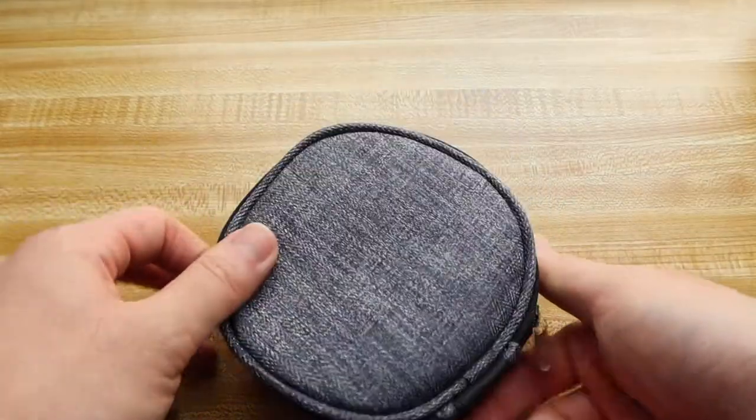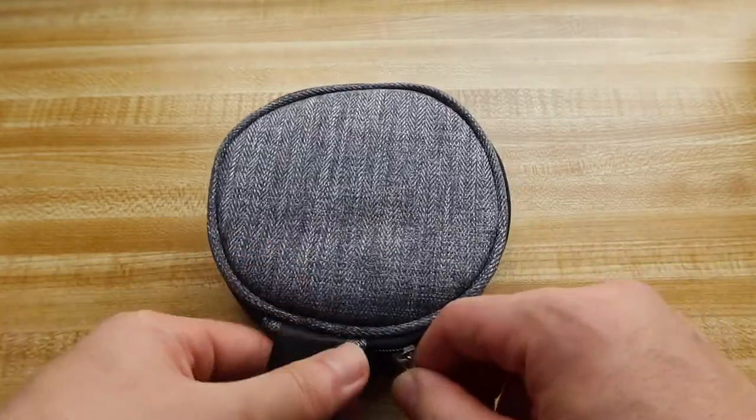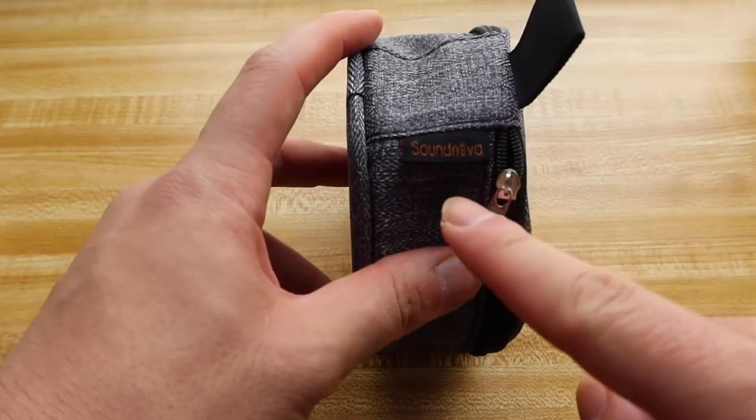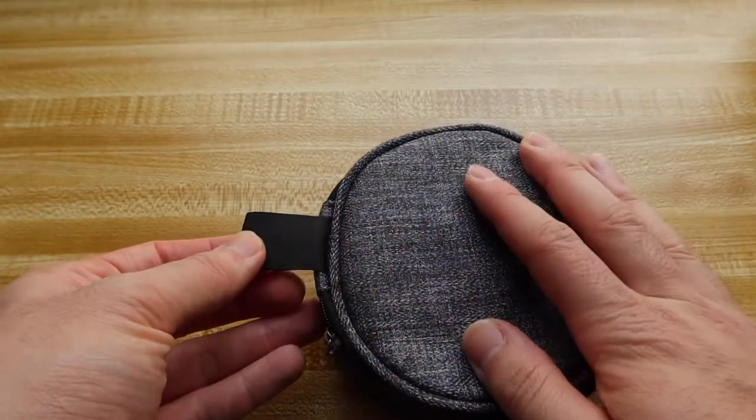The case that they provide here is actually pretty nice — I don't really get too many speakers that come with a case, so that's actually really cool. They have their little logo right here, and then they have a little slot right here that you can actually put onto like a carabiner or something.